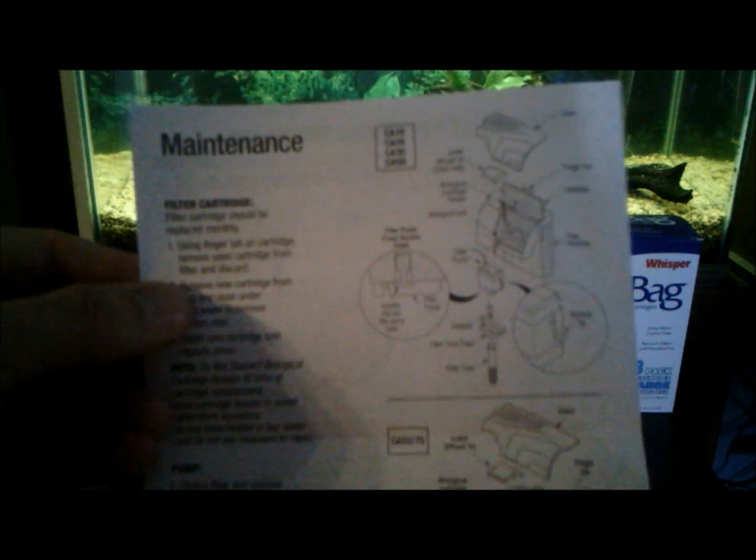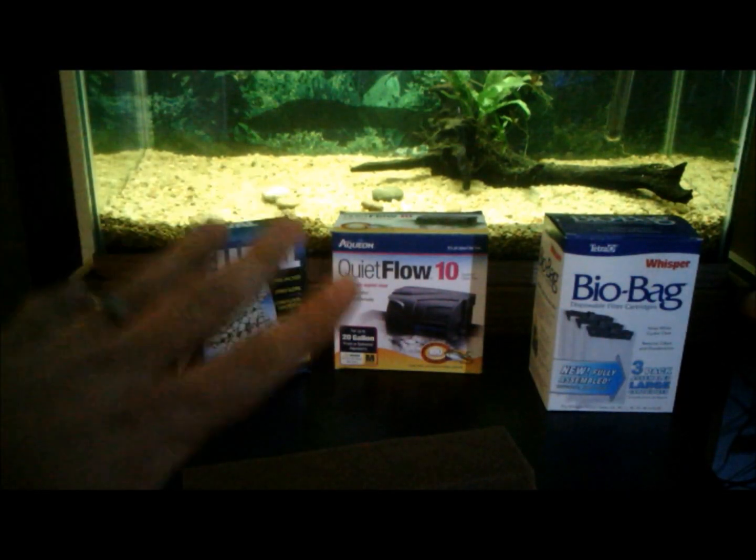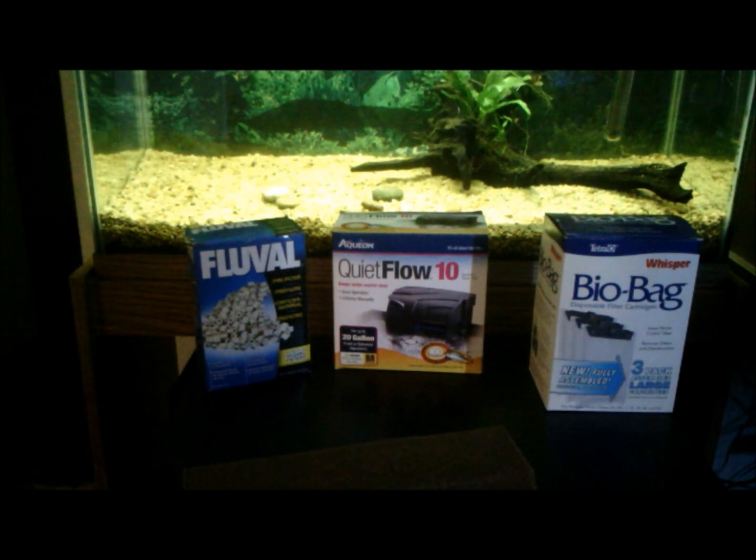I actually have the instructions here for the Aquion Quiet Flow, and the first thing it says is 'filter cartridge should be replaced monthly.' No — do not throw away your filter media unless it is literally falling apart, because that is where your beneficial bacteria reside.